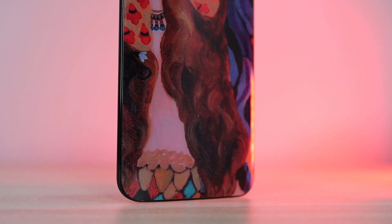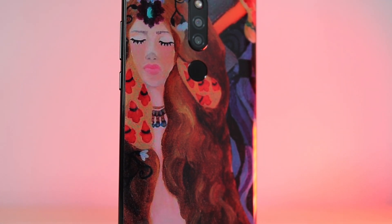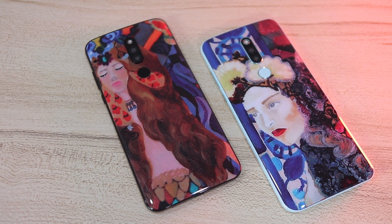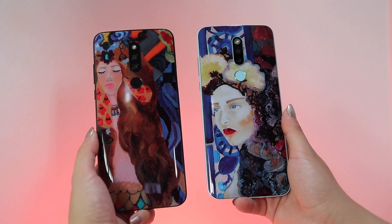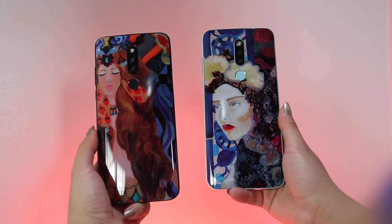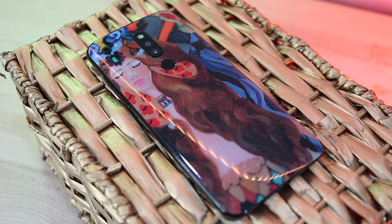This smartphone comes in two designs: Gaia, to commemorate nature, and Rainbow Seas, which is all about the ocean. One thing that immediately stands out the moment you see the Cherry Flare S8 Prime is the design. It's an artwork on a smartphone, and the artist is none other than Heart Evangelista Escudero. It really is the art of Heart in your hands.